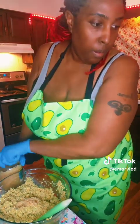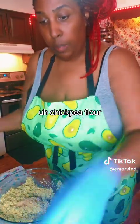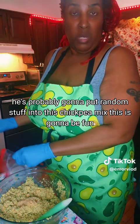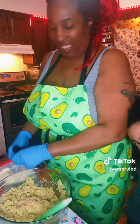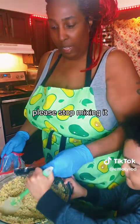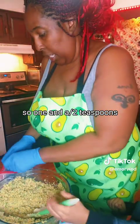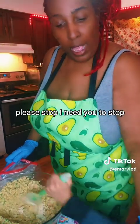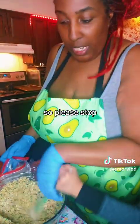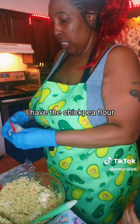Now we're going to add 1 and a half tablespoons of chickpea flour. I don't have a half teaspoon - here's the six-year-old, he's probably going to put random stuff into this chickpea mix. A tablespoon is 3 teaspoons, so one and a half teaspoons is a half a tablespoon. Please stop - I just need to put this in. I have the chickpea flour, so we're going to be putting that right back away.